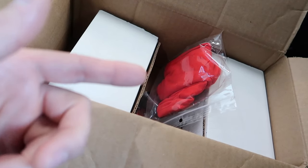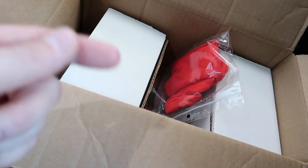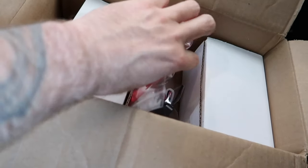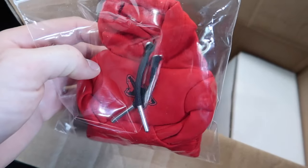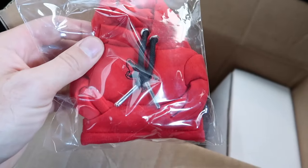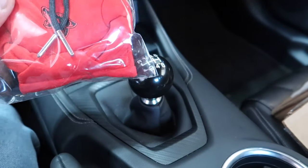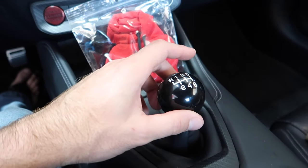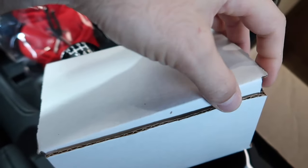Another reason to subscribe — we do giveaways from time to time. Let me know in the comments if we should keep doing stuff like this. We can give away parts for your Mustang and help you mod. Check it out — we've got a little sweatshirt for the shift knob. BilletWorks is killing the game with stuff like this; you can put it over your shift knob to keep the heat off, since they are metal.